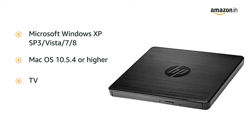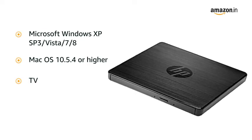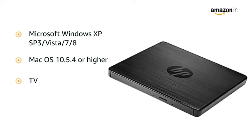You can also connect the external DVD drive to the USB port on your TV to watch your content on the big screen without any hassles.